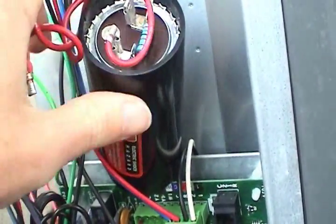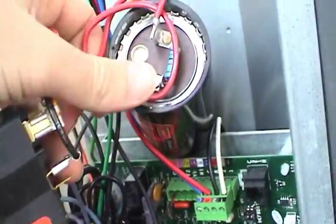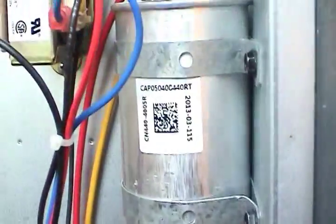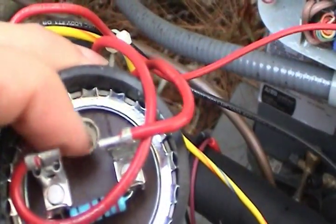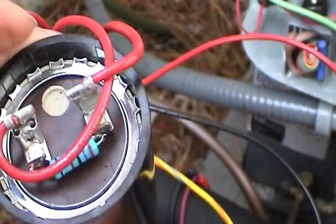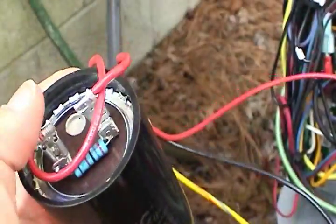This capacitor has a bleeder resistor across it because once the compressor gets up to speed the relay cuts it out of the circuit. Unlike the run capacitor, there's no resistance to bleed off the energy in the cap. This right here is like a blow-off valve — if this capacitor gets too hot, the valve should pop off and let the dielectric leak out instead of exploding. But I have seen these things explode before, especially when they're old, so I'm not really sure how reliable that valve is.